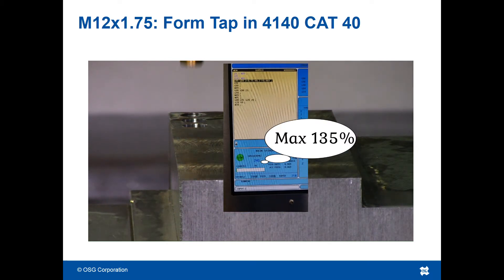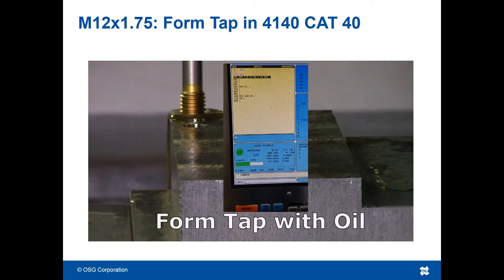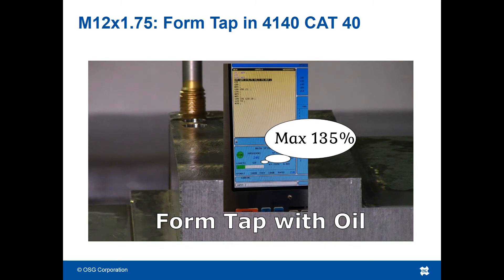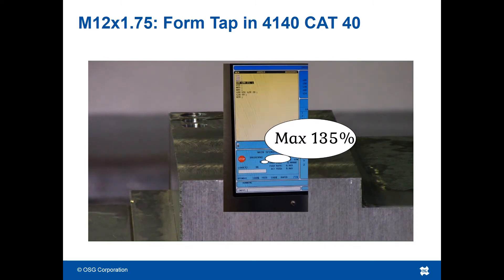The forces caused by tapping are very high due to the hole engagement, even more so in the case of form tapping as seen in this video. The combination of weak torque machines and large tap engagement can make creating a thread very difficult.